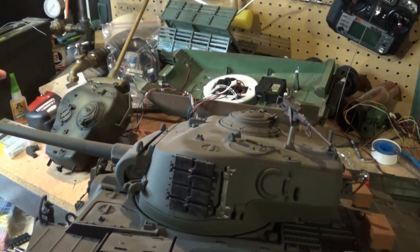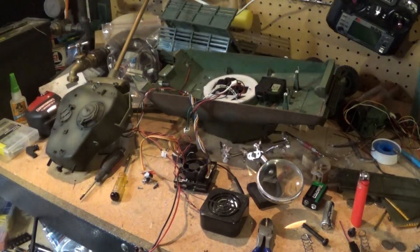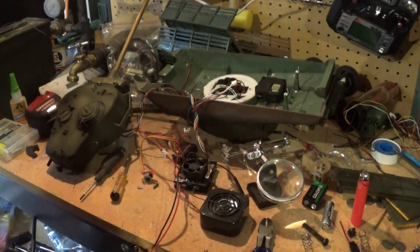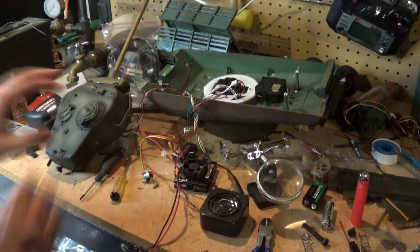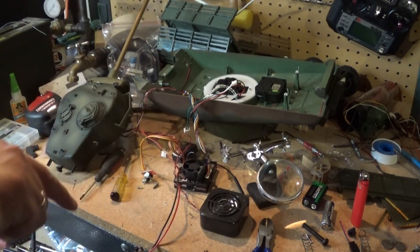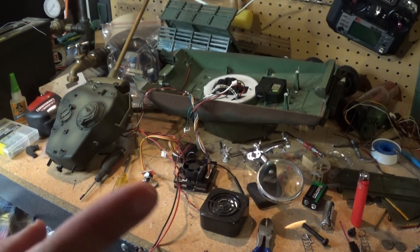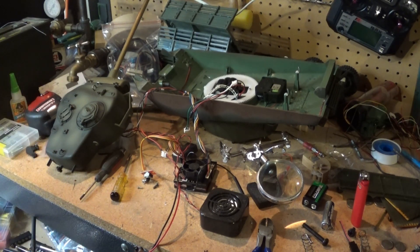Just swap the turret ring gear and put it back in. I think the hardest part now is going to be painting this so it matches. But yeah — next time it's going on the tank and we're gonna drive it around and see how it shoots. I think there might be a few problems with the barrel but I can sort that out later. See you guys next time — remember to like and subscribe!